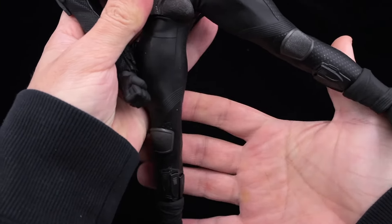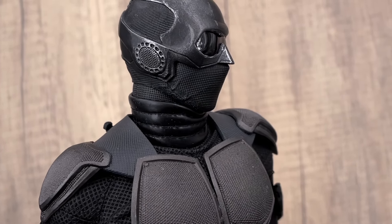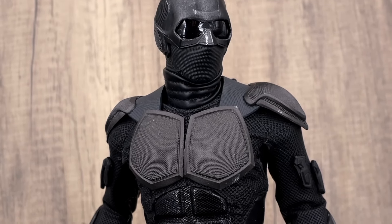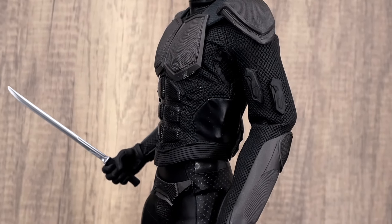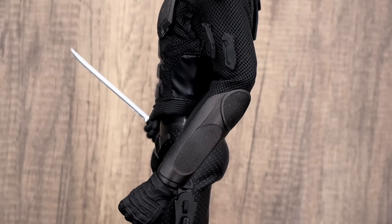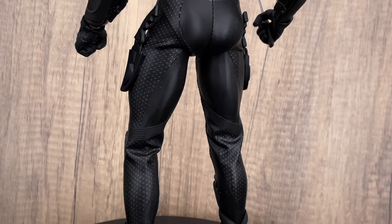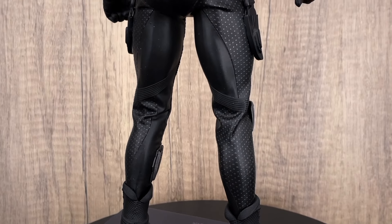Most people will want to do action poses with him alongside the other figures from this line. Looking at the Night Blade in a very normal standing pose — I didn't push the suit at all — I think it looks very good. Some people mentioned it looks too thin, but after seeing photos from the TV show, he's not very bulky. I think it's quite accurate.